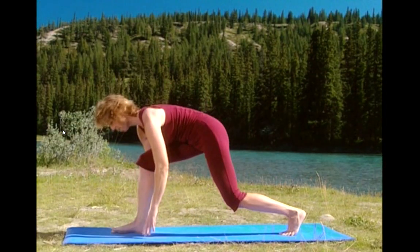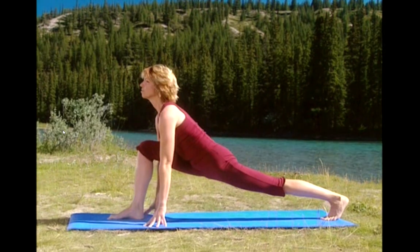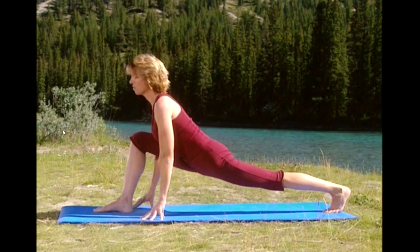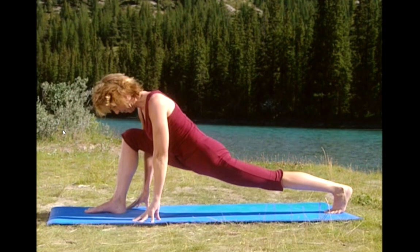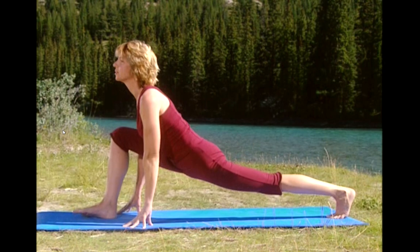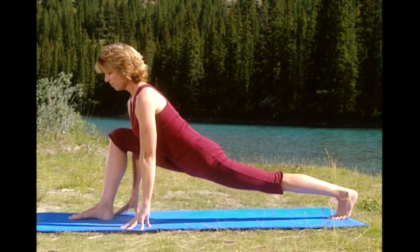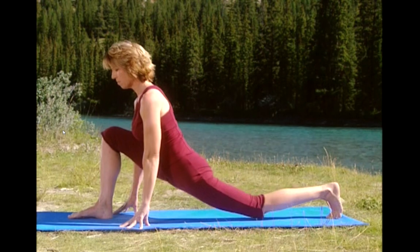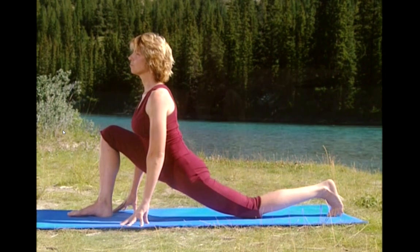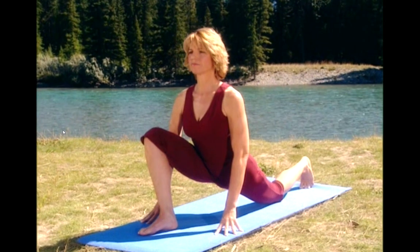Lower your hands to the floor so your fingertips are behind your front heel and extend your back leg. If it's uncomfortable for you, just stay in the standing hip flexor stretch. Take a deep breath in and as you exhale, just sink into the stretch. Relax. Lower your back knee to the floor, making sure your hips are pressing forward and your front knee is over your heel. Keep your chest lifted and eyes forward.